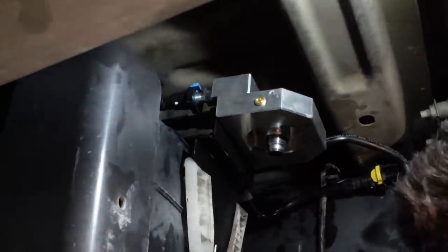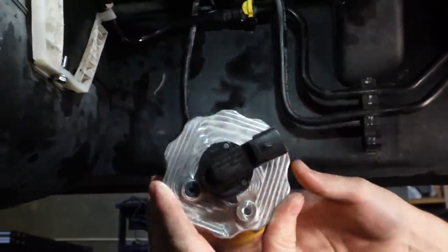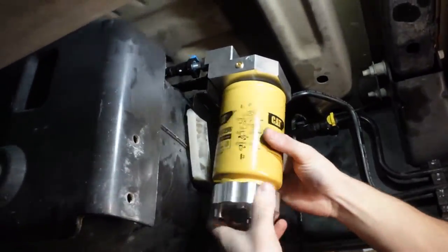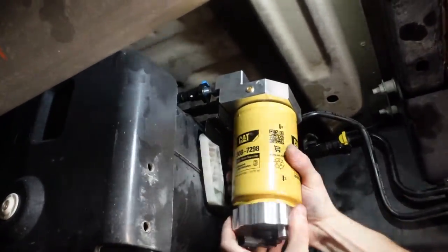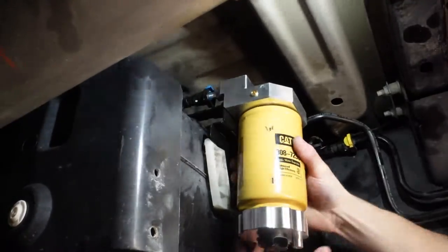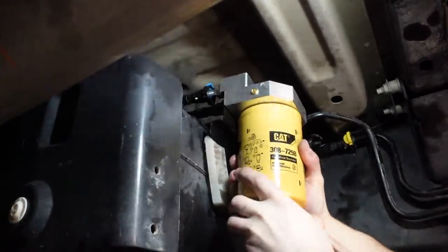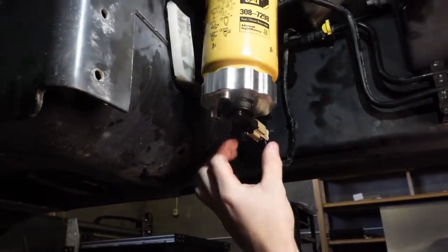We've got the new water separator here with the water and fuel sensor in the bottom. Go ahead and thread her on. Line this up for the sensor and plug it in like that once we do our repairs here.